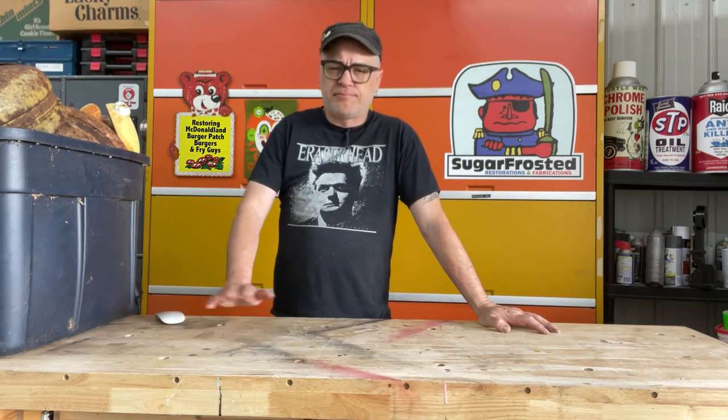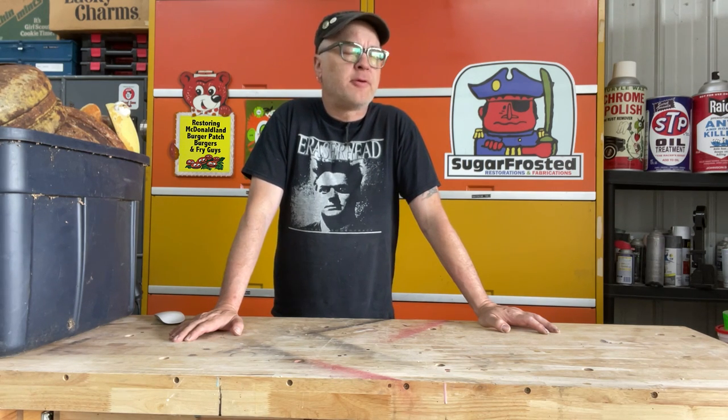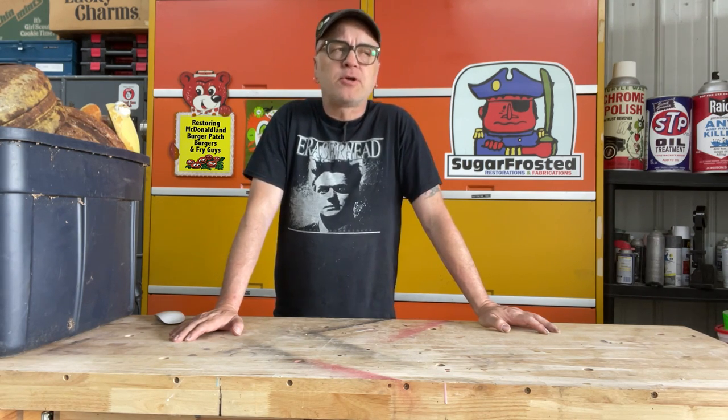Hey everyone, DCB here again. First off, please excuse any background noise you might hear. I'm filming this in the daytime with my garage door open and I'm just a few yards away from the interstate. And I also have my Rotocaster running in the background.